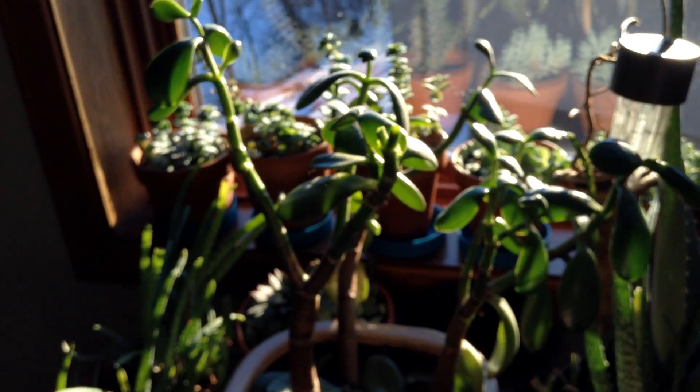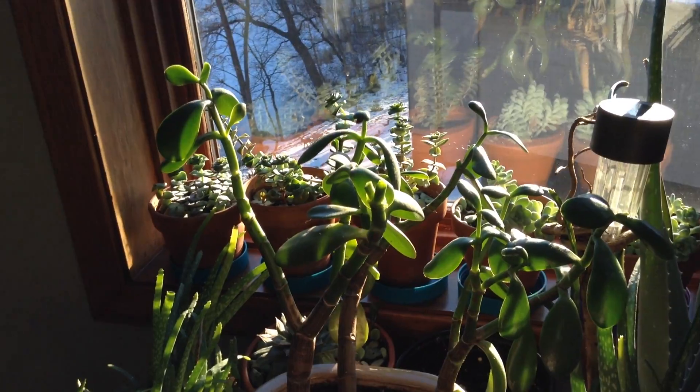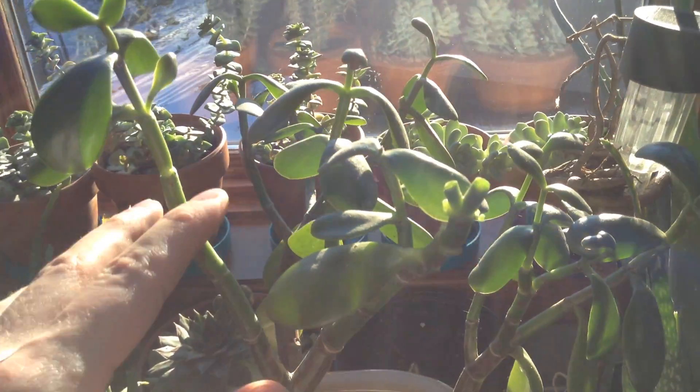Most succulents really don't require much water at all. You just water it like once a month and that's it. They don't need much care at all.